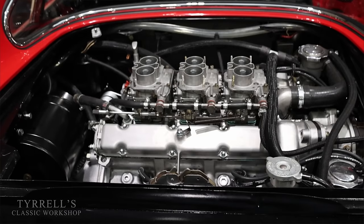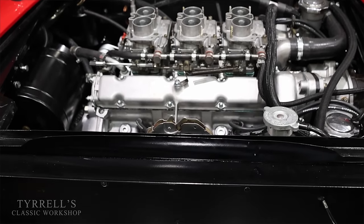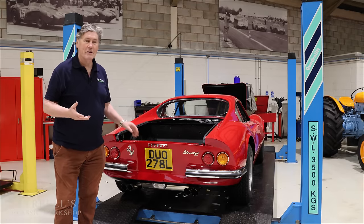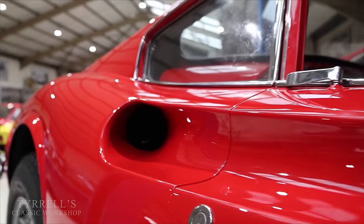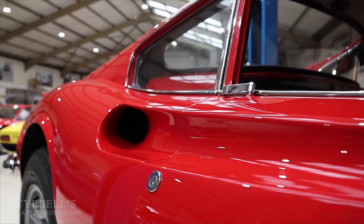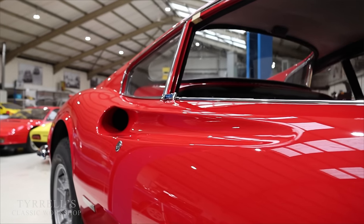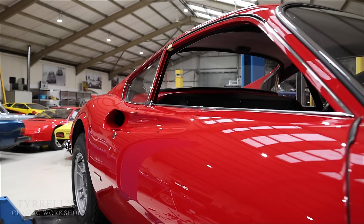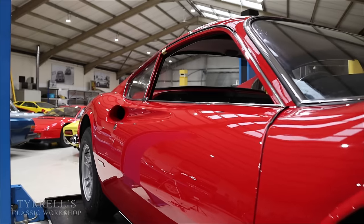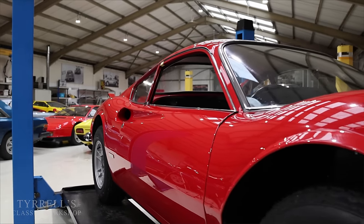We've got the engine installed in the car. Interestingly, this car is of great sentimental value to me because I first started looking after it in 1985. It was a customer who brought it in, and he passed away a couple of years ago. The family asked me to find a new home for the car, which I did, and we are restoring it to its new glory — maybe better than new, dare I say it — on behalf of the new owner.